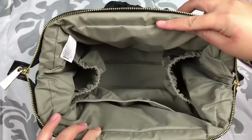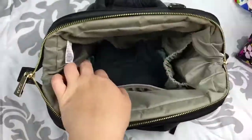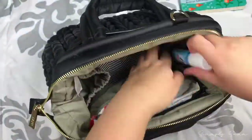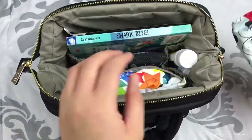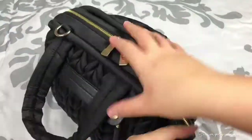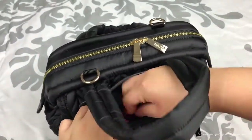That is everything I have fit into this bag — now I'm just going to pack everything back up. That is it for this packing video! I hope you guys enjoyed it and found it helpful. Thank you so much for watching, and I'll see you in my next video. Bye guys!